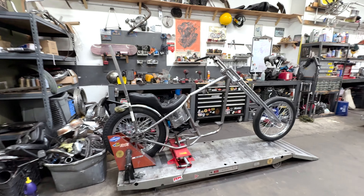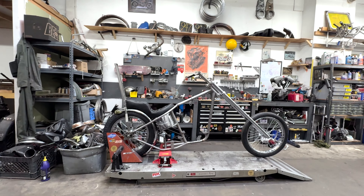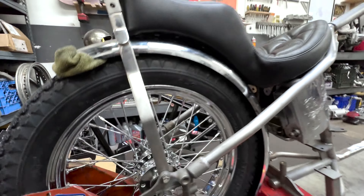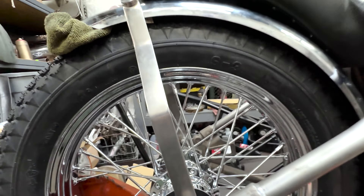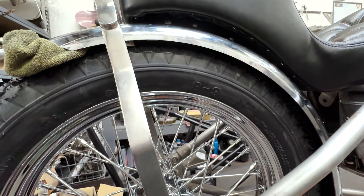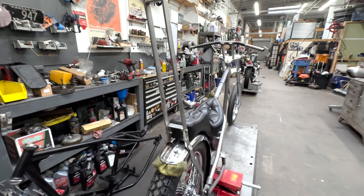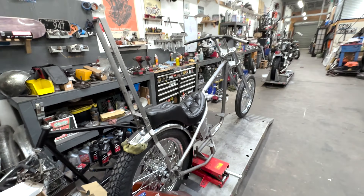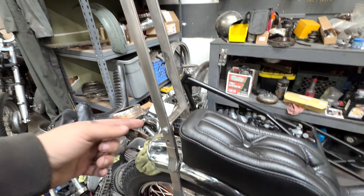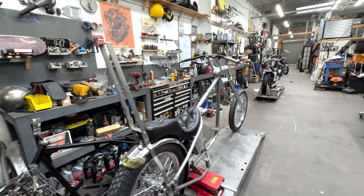We just mocked up the sissy bar to see how it's going to sit. Not bad — but we're trying to figure out the spacing on the fender. It'll probably be a little bit higher than this. Sugar Baby Cycles made this sissy bar for one of his bikes, and it's pretty sick. It's got a detachable top piece, so if you want to run around town you can take off the top, and if you want to do long distance you can put it back on.